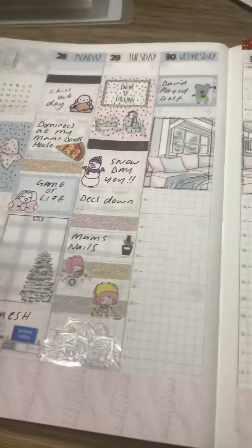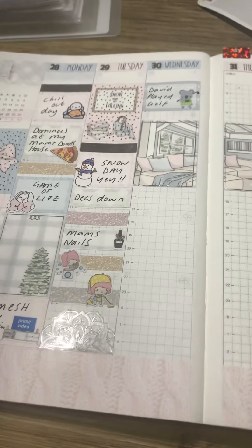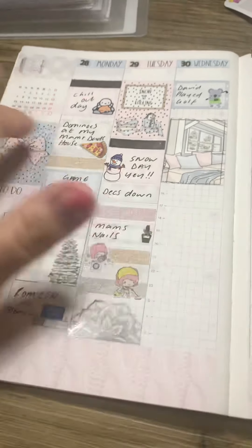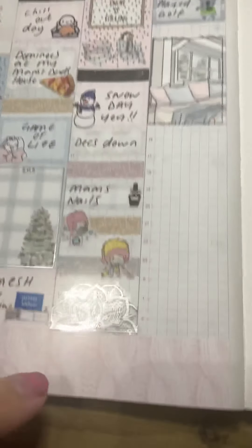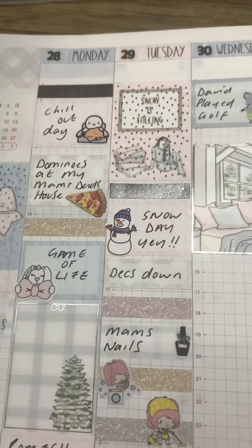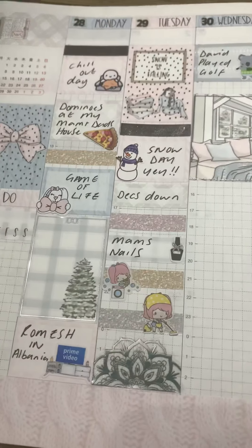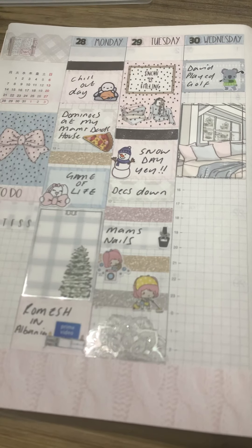You won't be disappointed. These stickers are specifically sized for the Hobonichi Cousin. This is my first time ever planning in a Hobonichi Cousin and you don't have to cut anything down. The only things I've cut down are these little things here, which are from Harriet Wright Designs — I just trimmed the sides a little bit so they fit — but everything else is sized for the Hobonichi Cousin. Honestly, for the price, what you get is absolutely amazing and you cannot go wrong.